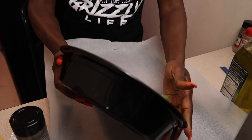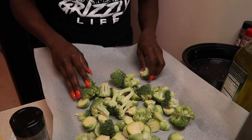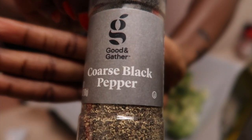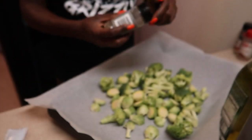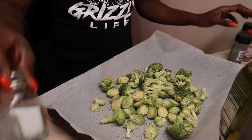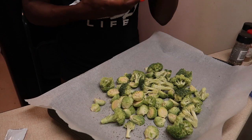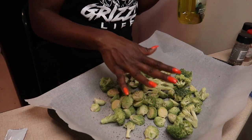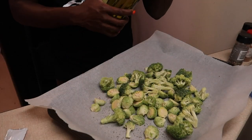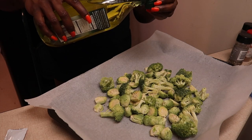All you're gonna do is spread them across the pan — this actually isn't as small as I thought it was going to be. I'm gonna put some salt and pepper on it and lightly salt this. Because you don't want your vegetables to get burnt in the oven, you want them to have a nice crispy finish, so I'm going to be using olive oil — last time I put way too much on.